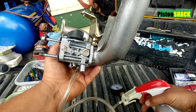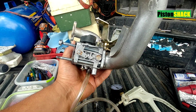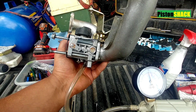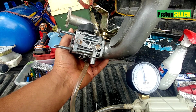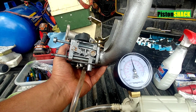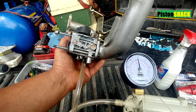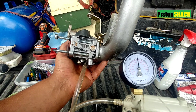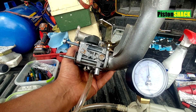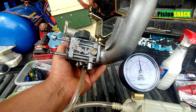If you have any leaks, grab some soapy water and spray to make sure it's not leaking — we don't have any. As you can see, the needle valve and the seat are sealed and it's holding vacuum at 16 inches of mercury. That's what you want to see. You don't want it to leak. If the needle valve is worn out, corroded, gunked up, or the seat is rusted, corroded, and dirty, it won't seal properly.